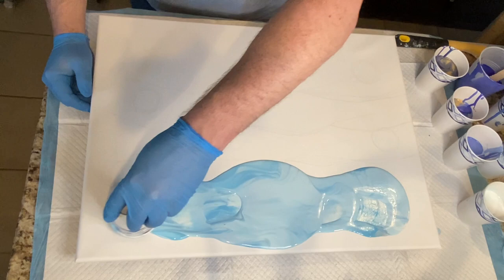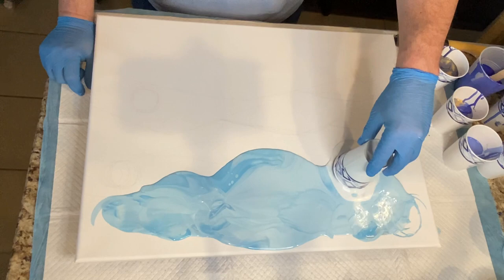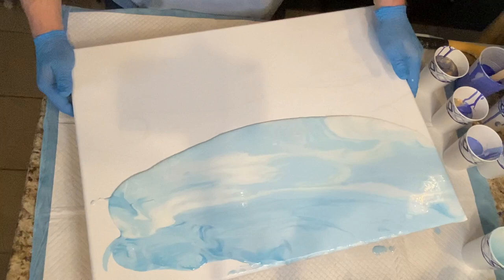Before I try to tackle the mountain range below, you see me flipping and dumping the cups and kind of dragging the cup along. I've got to obviously torch off the air bubbles and then kind of stretch off that sky to the top portion. As you can see, I now have a little bit of a deeper blue at the top portion of the sky and lighter blue towards the bottom.